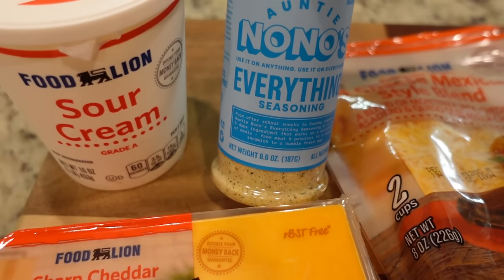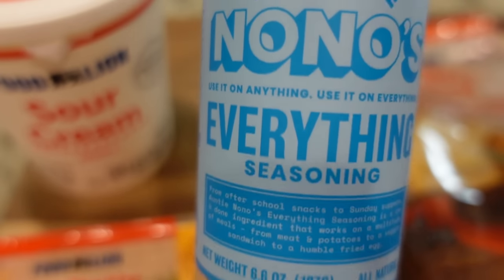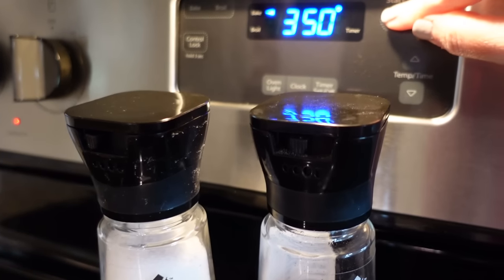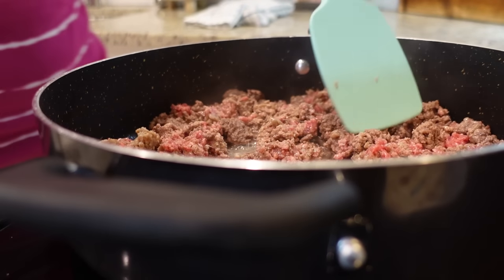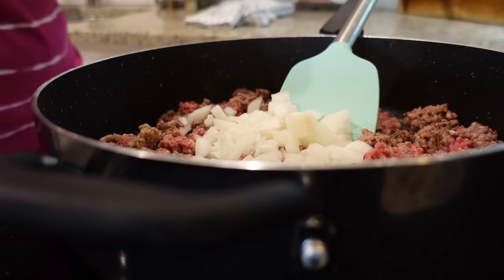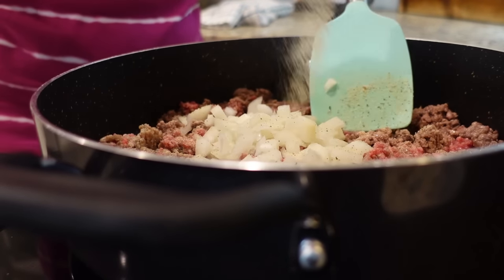Auntie Nono's Everything seasoning has got salt, pepper, garlic powder, onion powder — all kinds of goodness in there. We also need a chopped onion. Let's preheat the oven to 350. I am browning two pounds of ground beef, and I'm going to add my onion and my Auntie Nono's Everything seasoning.